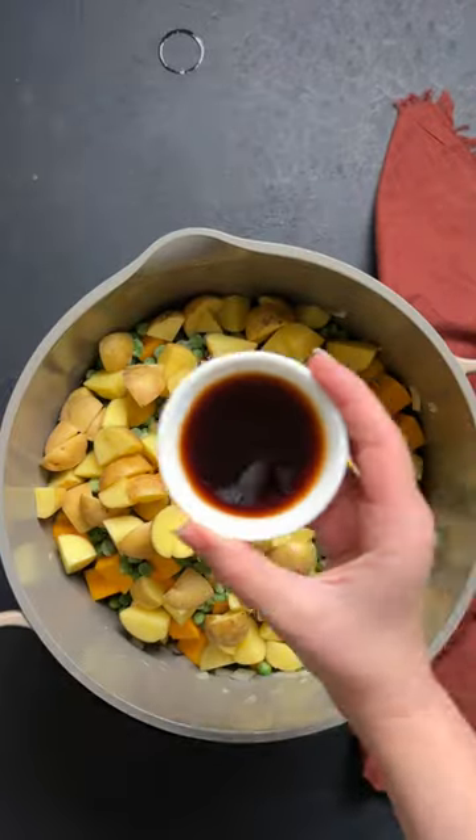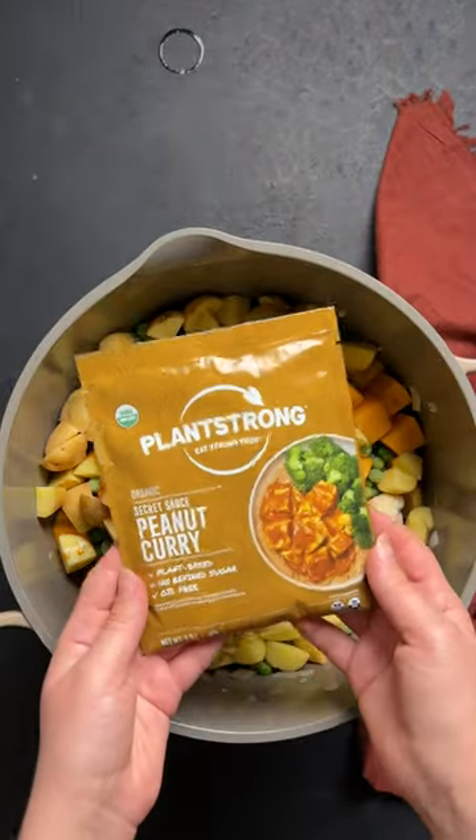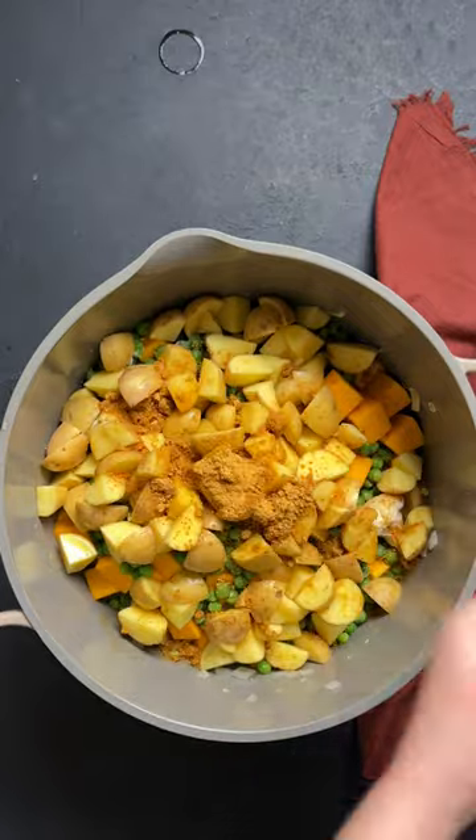There is no oil, there's no added sugar, there's low sodium. Plus, this curry is packed with nutritious veggies.